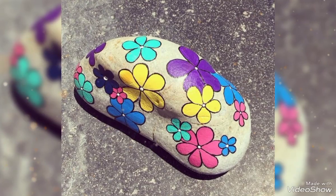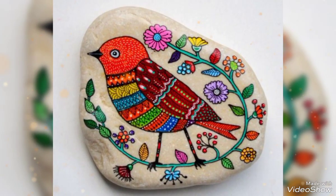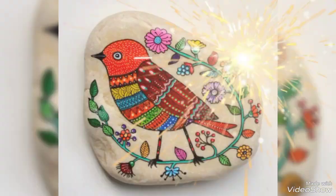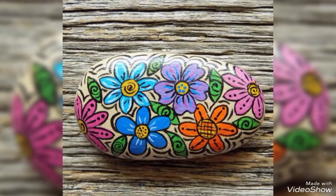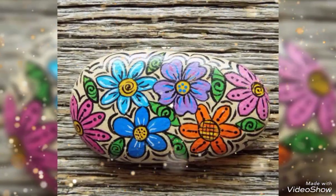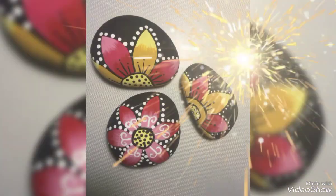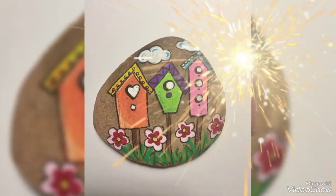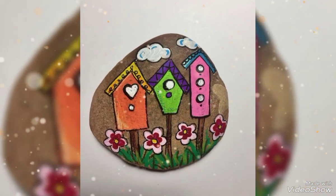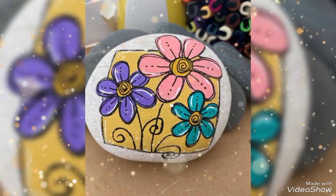If you want to see a lot of work painting-related ideas, you will find many here. As you can see, every work painting is different from the other work paintings — everything is different, and they are very beautiful.